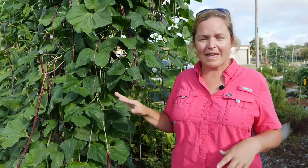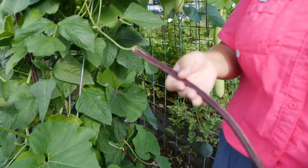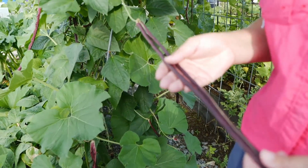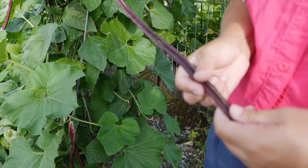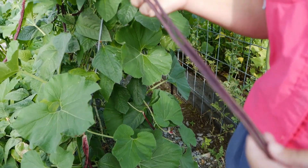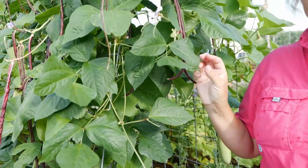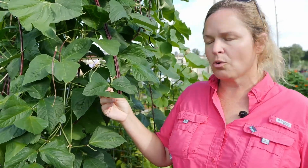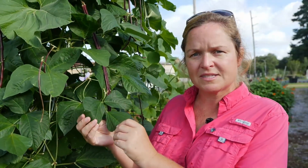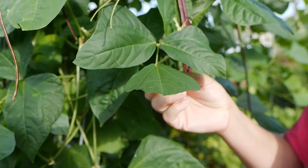The great thing about legumes is they have two purposes. One, they're edible — we're looking at these long gorgeous pods here, which are snap beans we'd want to harvest smooth like this. But plants in the legume family also add nitrogen back to the soil. They have mycorrhiza, little organisms that live within and around their roots, that tie up nitrogen from the atmosphere and bring it into the plant.